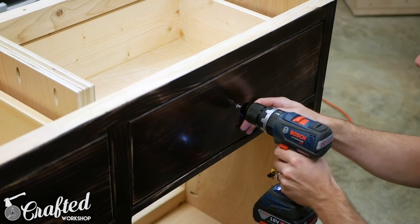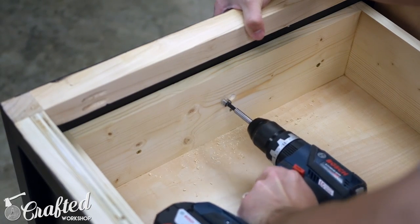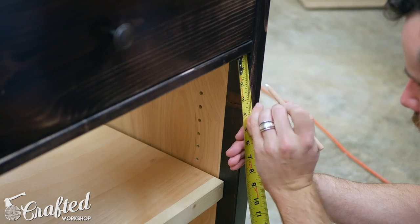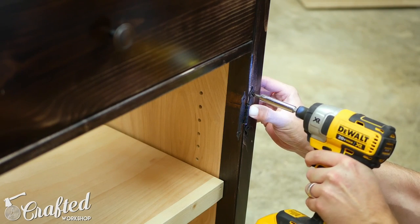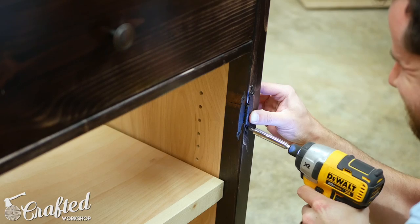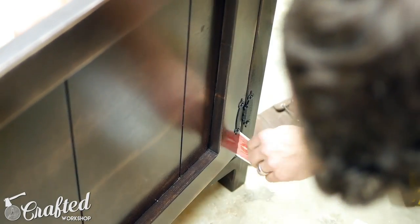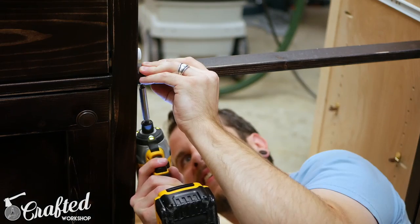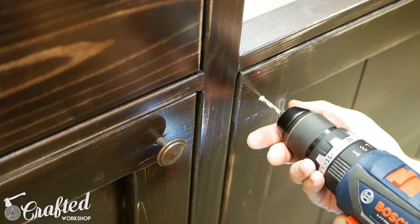Next I installed the knob in the center of the drawer front. I needed to recess the bolt slightly to give it enough length to reach the knob and just used a Forstner bit to do this. I mounted the hinges and hung the doors using the same playing card trick again. These were a little tricky since the screws were so tiny, but I eventually made it work.